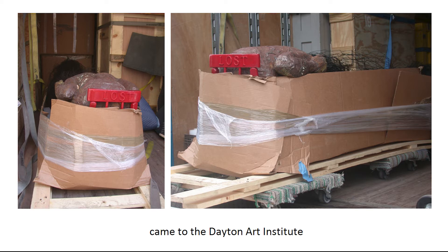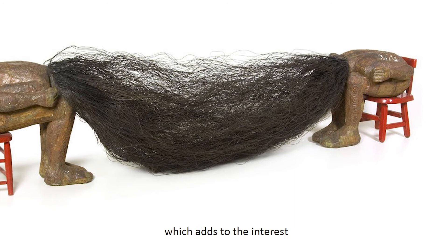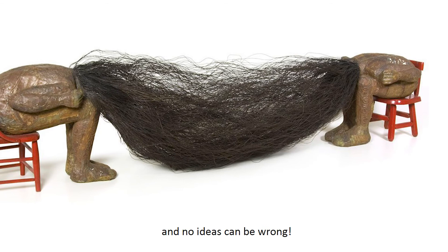When Ms. Saar came to the Dayton Art Institute while the sculpture was being installed or placed in the gallery, she was asked about the meaning of this artwork. She replied that she wanted everyone to be able to make up their own story about Lost and Found, which adds to the interest of the artwork. Everyone gets to make their own story, and no ideas can be wrong.